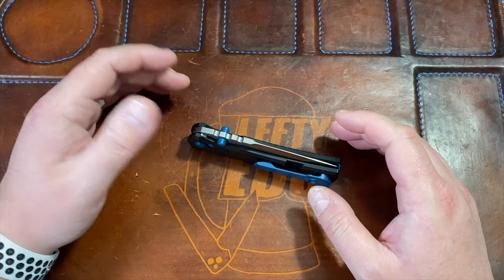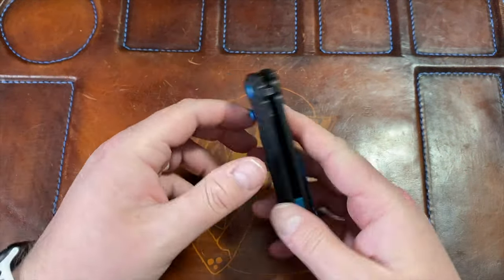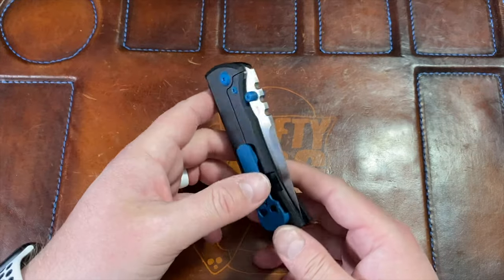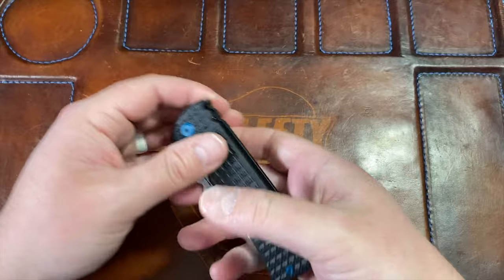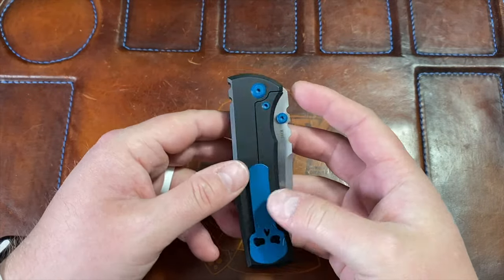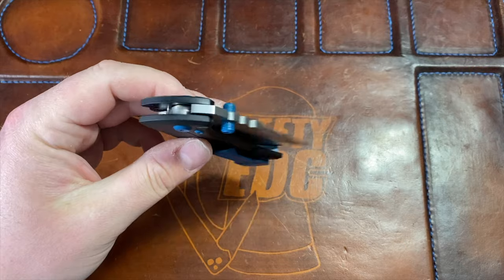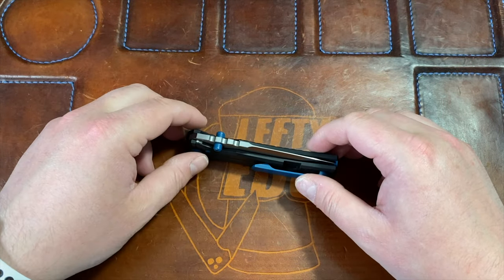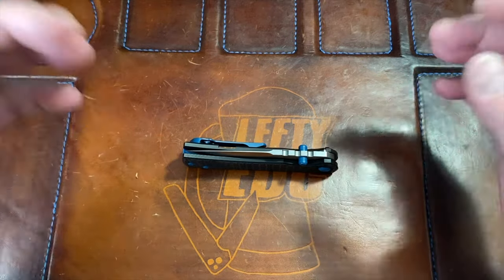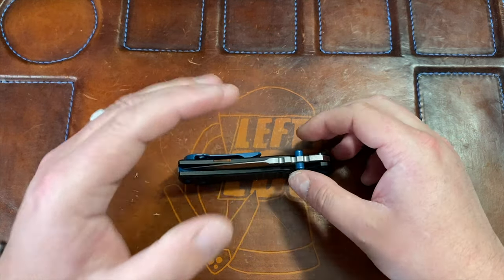Then I kind of missed it, because the full titanium ones - the blackout one - just add a lot of weight and I like a relatively lightweight knife. This is probably four, four and a half ounces, which is not super heavy but not lightweight either. The full titanium one was probably five or six ounces - really chunky and heavy. I actually missed the G10 one, so I ended up selling the blackout because I wasn't carrying it - partly the weight, partly I didn't want to mess it up since it's all coated.